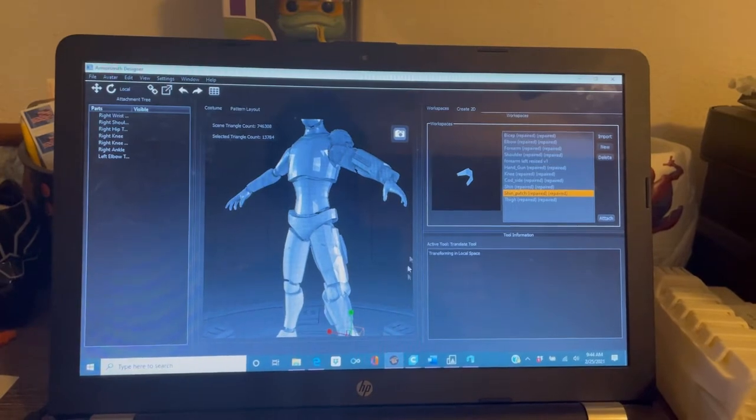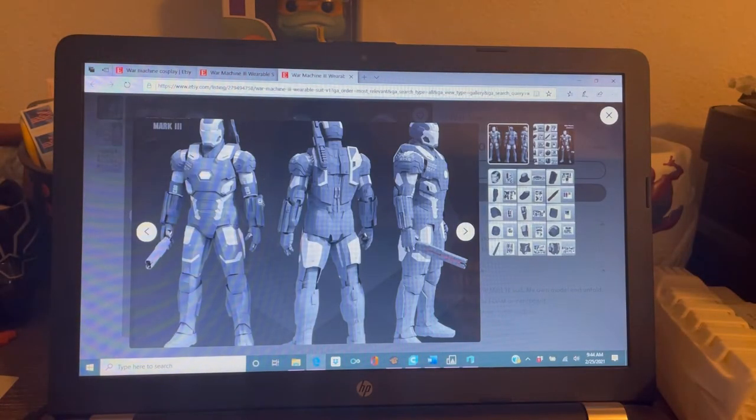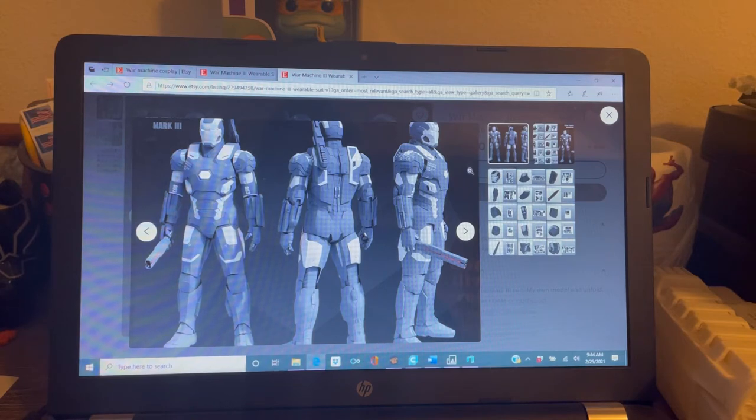I'm going to show you some of my settings, show you Armorsmith and 3D Builder, and then show you all the pieces that I printed. So I'll show you first — this is the suit I went with, the Mark III. I ended up buying the file off a seller on Etsy. When I first started, I was going to do the Mark VII and got the file off Thingiverse — it ended up being a low poly file, very thin. It was pretty much a nightmare. I ended up printing like the whole top half and it was a huge waste of time and filament.